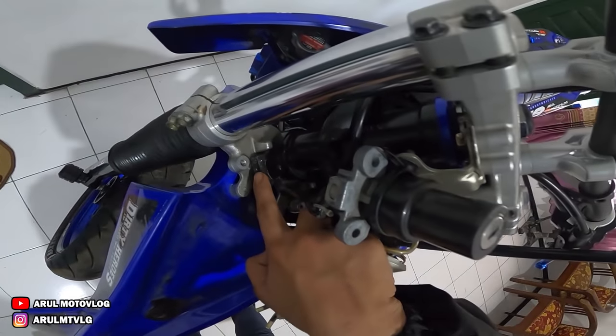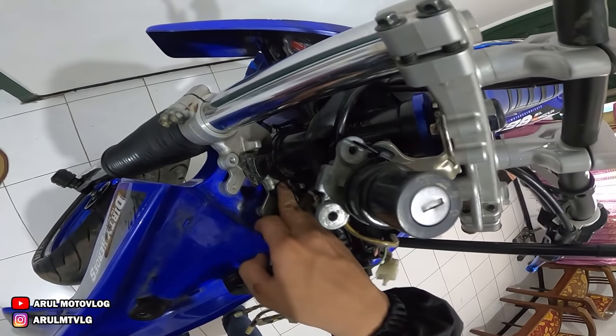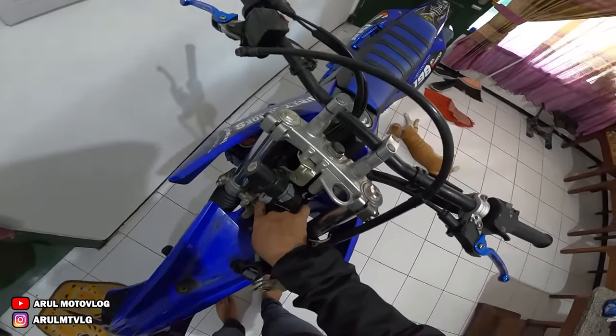Apa sih namanya? Jadi dia kandas, kan yang bekas dari USD. Dia kandas di bagian sini. Jadi setirnya kalau belok ke kanan tuh berat, kena di triple clamp bawahnya.